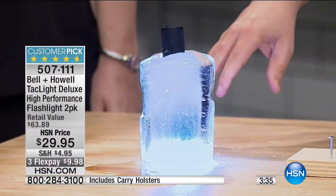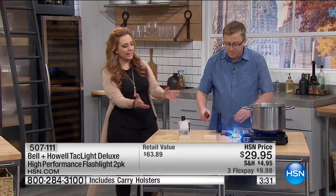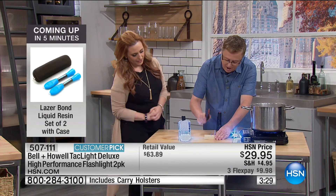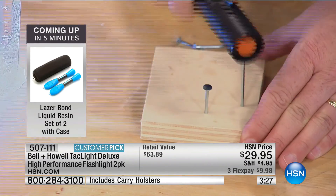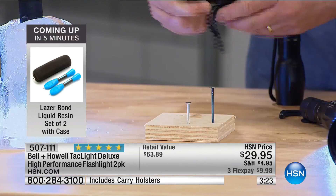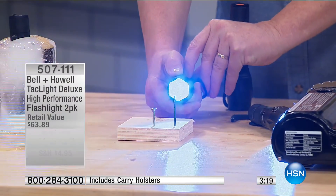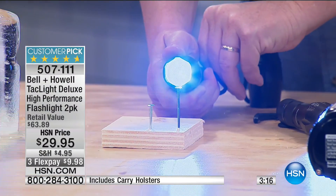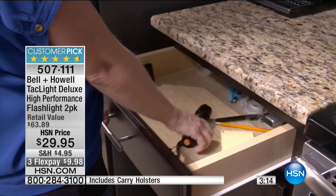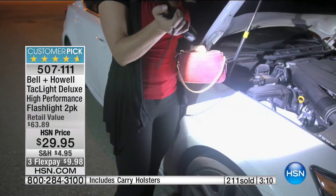No matter where you are — if you go camping, the cold won't stop it, the heat won't stop it. And if you run out of hammers around your house, that's a serious flashlight. Bell and Howell makes great quality products. That's why it's a huge customer pick, only here at HSN, best value. Everyone is rushing to the phones — we just hit over 200 spoken for.